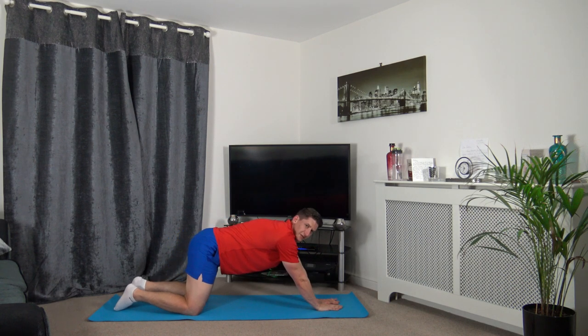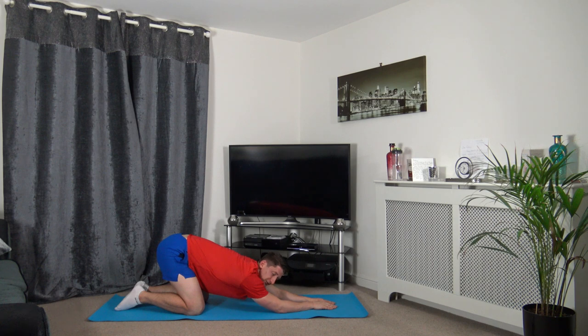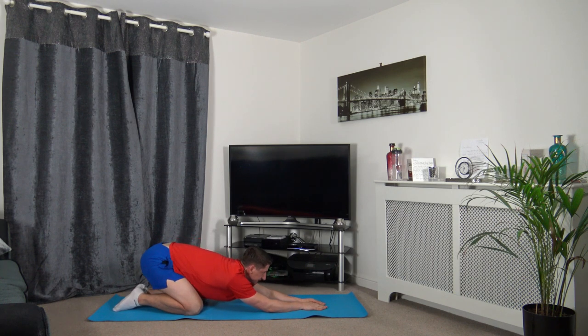Next we're going to extend the arms up, just like this, and we're going to sit back onto the heels. This is stretching out the middle of the back, which is your lats. Now we're going to sit up face towards me, take our legs apart, crawl forward and hold. Hands on the ankles, elbows on the knees, posture upright. Push down with the elbows on the knees — you should feel the stretch in the inside of your legs.